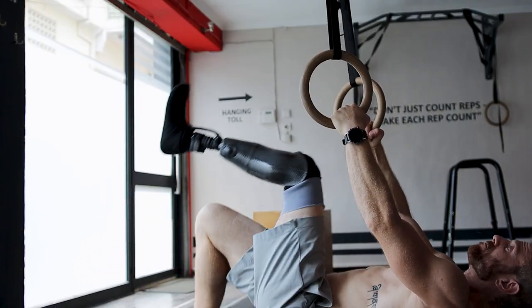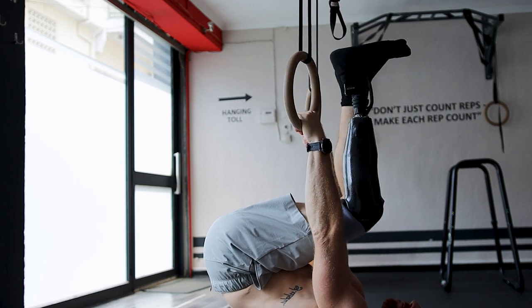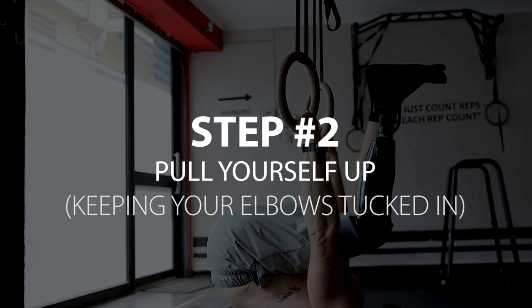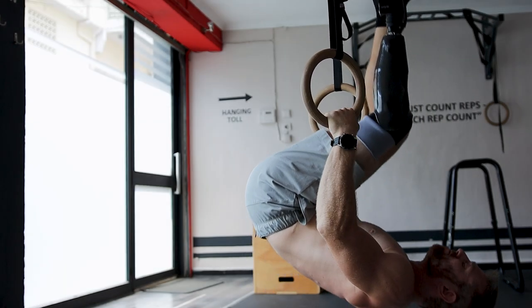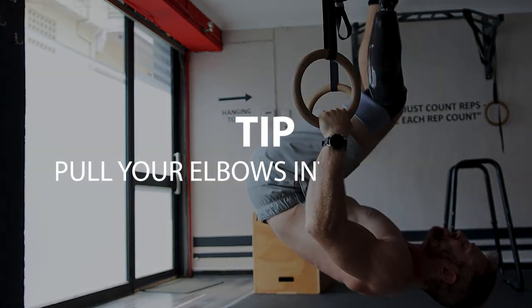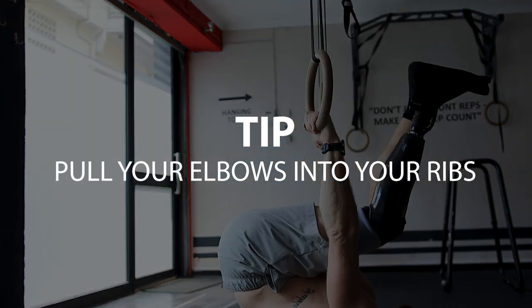Step number two is pulling yourself up. Always avoid allowing your elbows to flare out, since this can cause shoulder injury in the long run. Instead, the main cue you want to keep in mind is pulling yourself to the top position by bringing your elbows into your ribs.